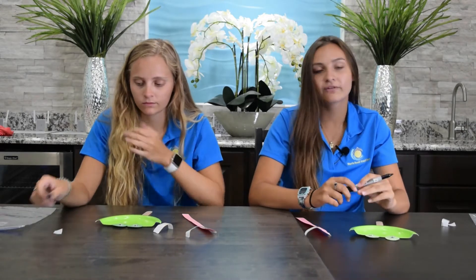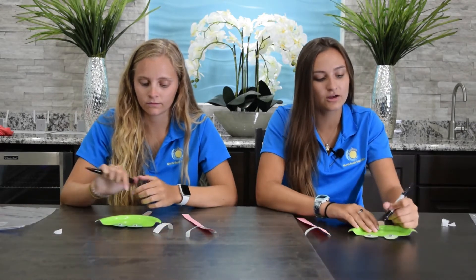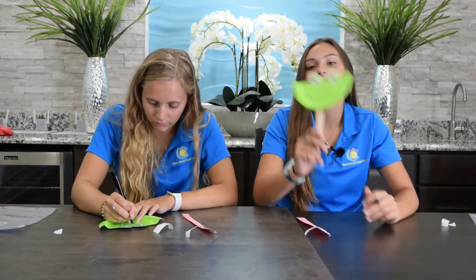Just stick that right on there just like that, and then you want to take some sort of marker or pen that you have lying around and draw on their nose and a cute little smiley face. Mine's a little crooked with my smiley face, but something just like that.